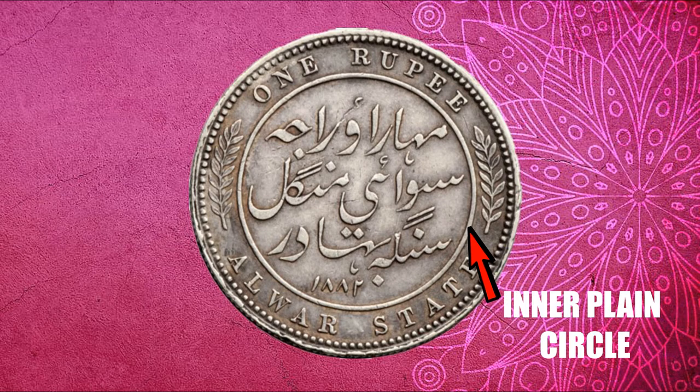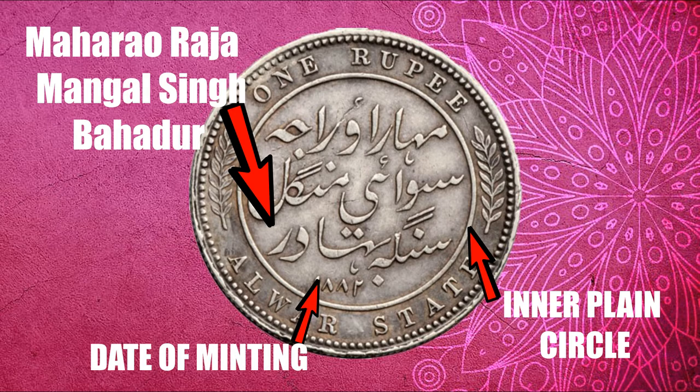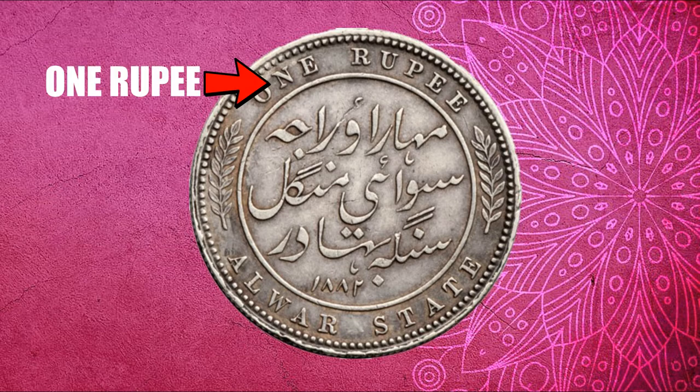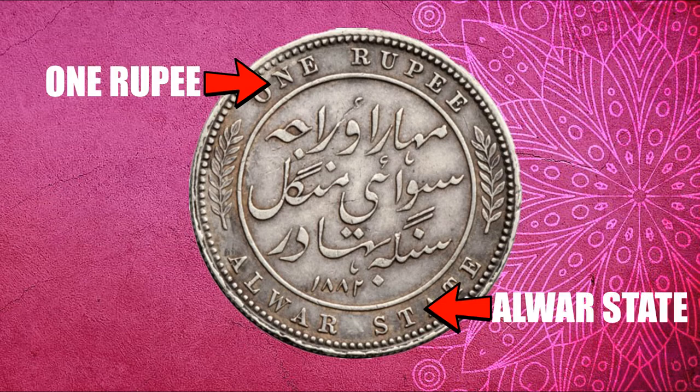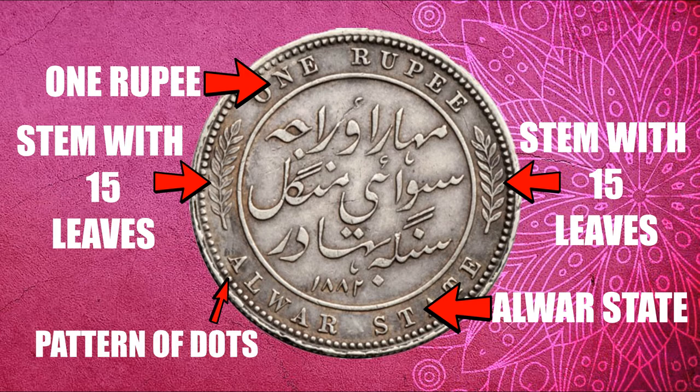On the reverse side, there is an inner plain circle. Inside the circle, in Persian legend, the name of the king, Maharaja Mangal Singh Bahadur, is written. The date of minting is written below that in Persian. Outside the circle, on the top portion, '1 Rupee' is written, and on the bottom portion, 'Alwar State', both in English capital letters. These are separated by an image of a stem with 15 leaves. A pattern of dots can be viewed on the outer edge of this side also.